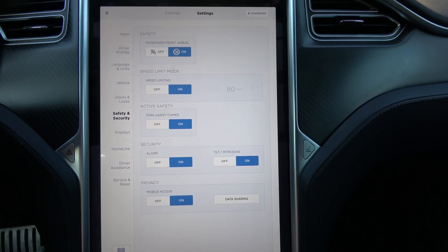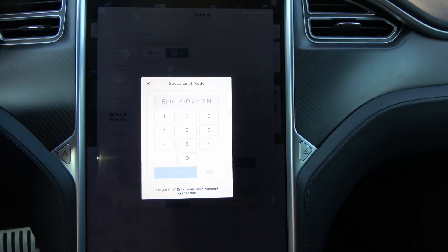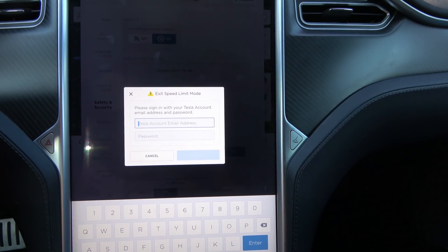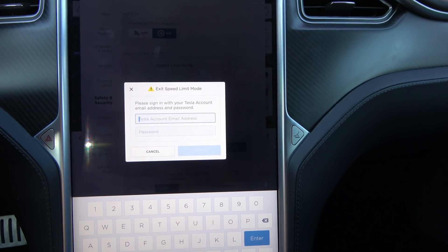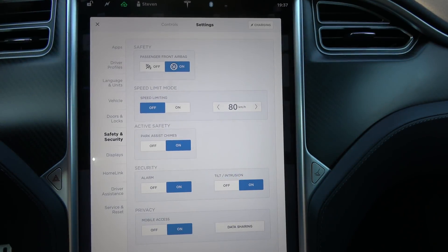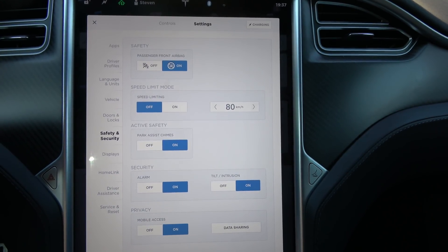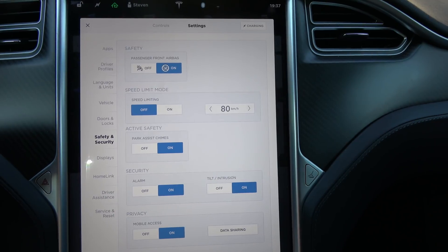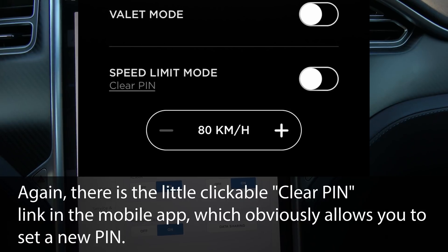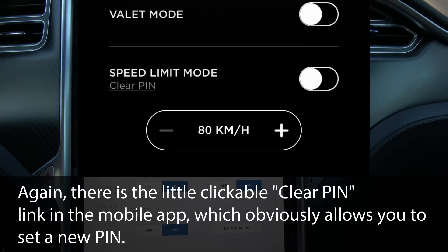You can turn it off, and if you forget your PIN code you can enter your Tesla credentials and you'll get a password reset option. What I've done is entered my Tesla credentials and exited the speed limit mode. I still have to figure out how to reset the PIN to something more usable for me, but that's how you can recover it if you forgot the PIN code.